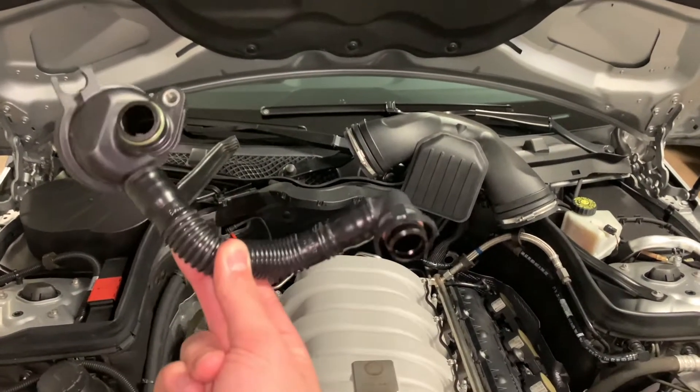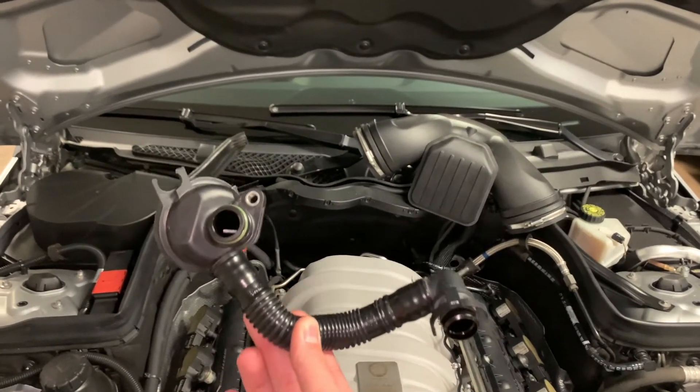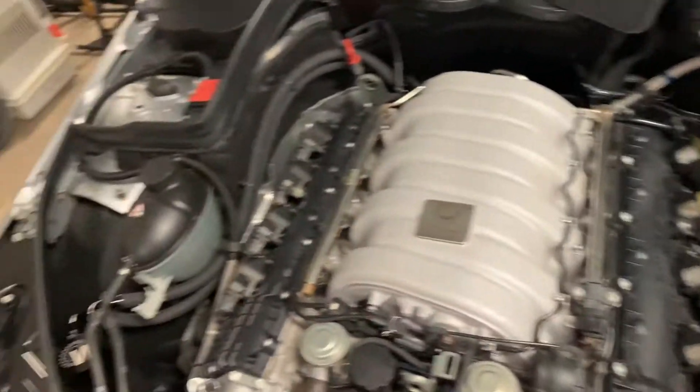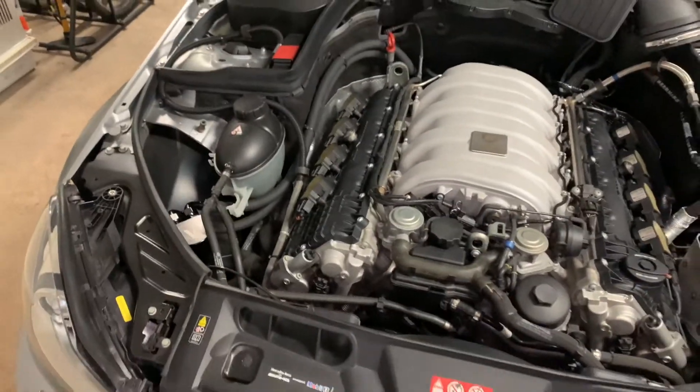This is what it looks like installed in a stock C63 — just imagine this position on the back of the intake manifold and crankcase. Now it's got hoses attached to it and it's running that blow-by through the oil air separator.